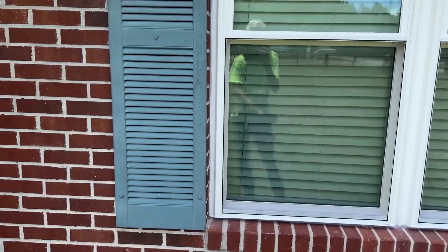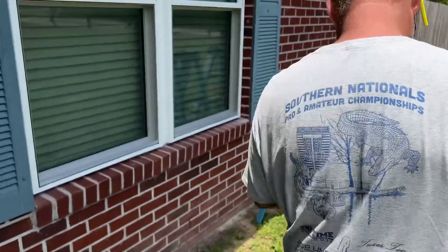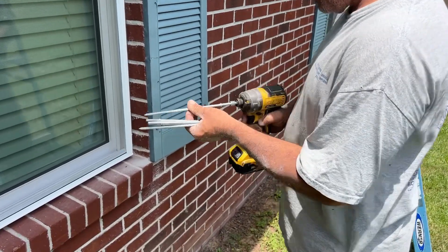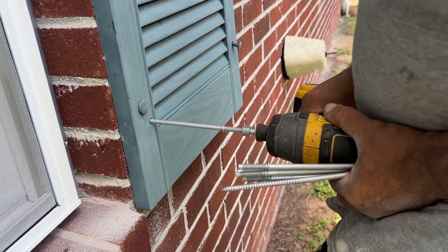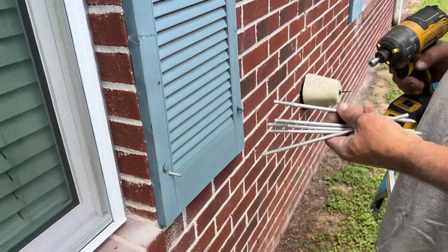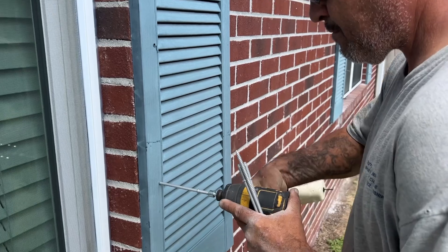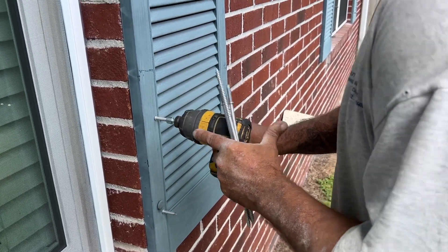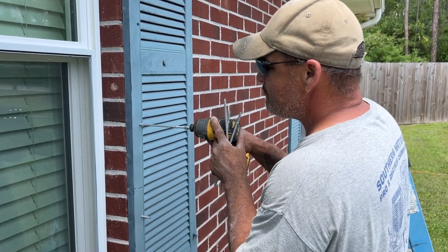Now I'm going to put a few anchors in. I just use this little Dewalt impact — it seems to work pretty good. I've been using Dewalt impacts to put these things in for years. A lot of times when you go to drive these in that first time, mortar is built up in the hole, so if you'll back it out and run it back in — like that — it clears it out.